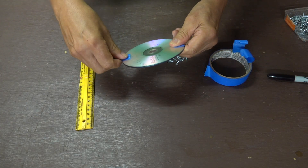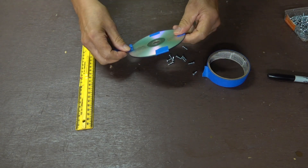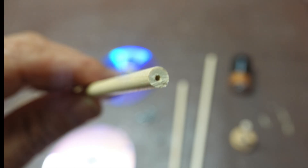I'll start by taping the two CDs together to prepare them for drilling the holes in them. Here's the suggested hole patterns. Holes also need to be drilled in the end of the dowels for accepting the screws.